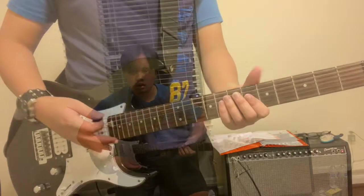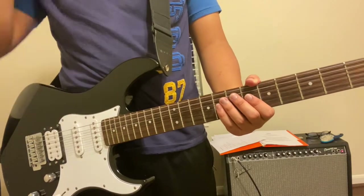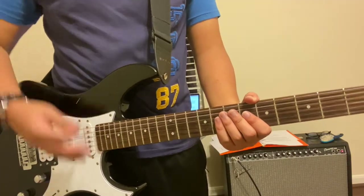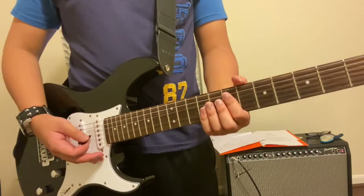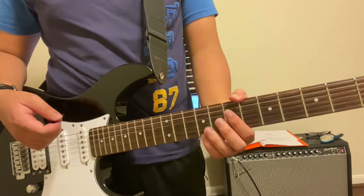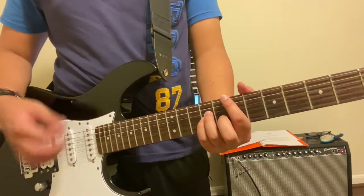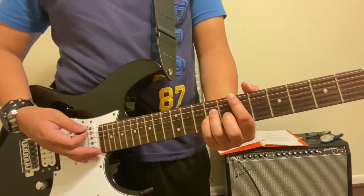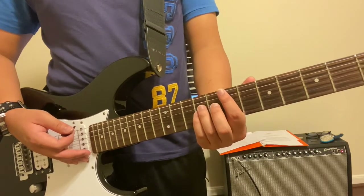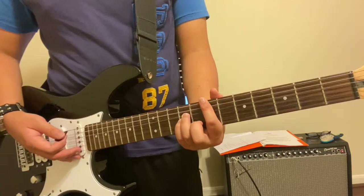Hello, this is Raphael from XXRaphael Productions, and that is the song I'm going to be showing you how to play today — Prosthetic Head by Green Day. It's a very simple song, but one thing I'd like to mention before we start is the timing, which you might have to listen to a few more times to get right, because the timing here is crucial. But the chords themselves are easy to learn, so just a disclaimer before we begin.